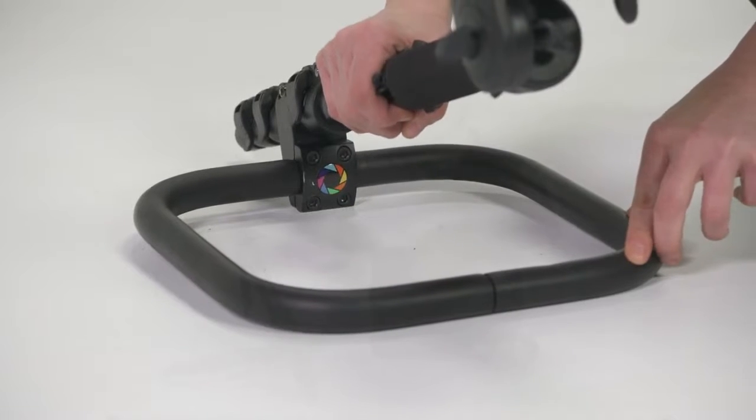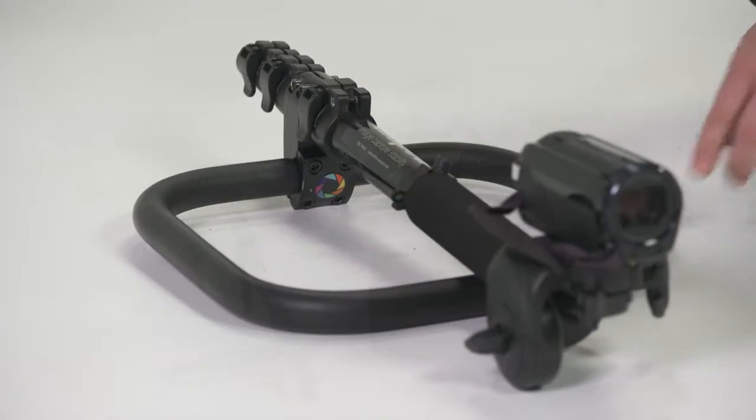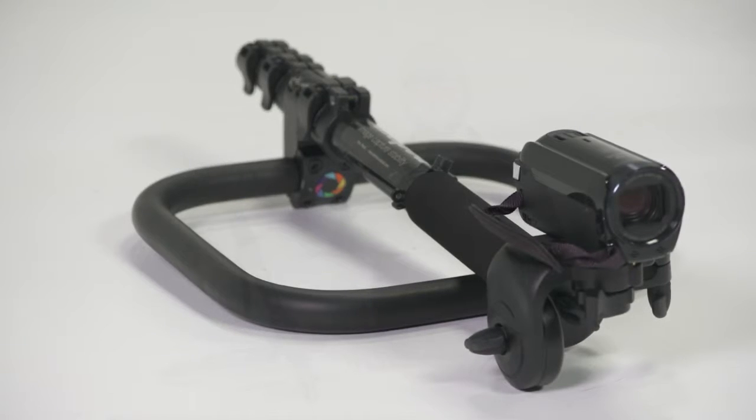Finally, the stabilizer bar can be used as a platform, providing a wide stable base upon which the Axipod can rest. Each quick and easy setup caters to a different shooting style, allowing the Axipod to adapt to many different situations.